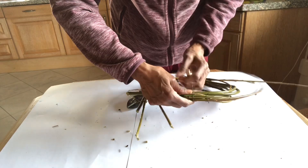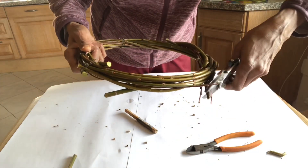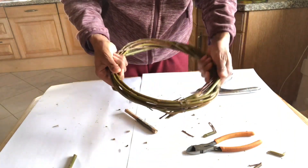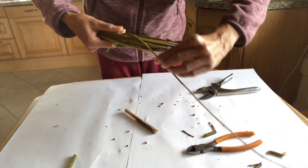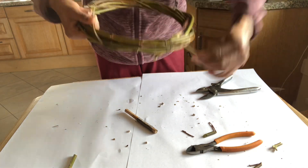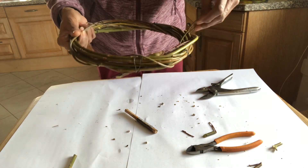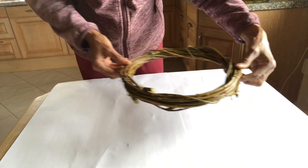Once you have made the ring that is the base for the wreath, any excess twigs you can trim them off. I still had some willow twigs left, so I'm just wrapping them around — taking it in and out, just wrapping it around the ring — to make it much more thicker. So here I have my base for the wreath.